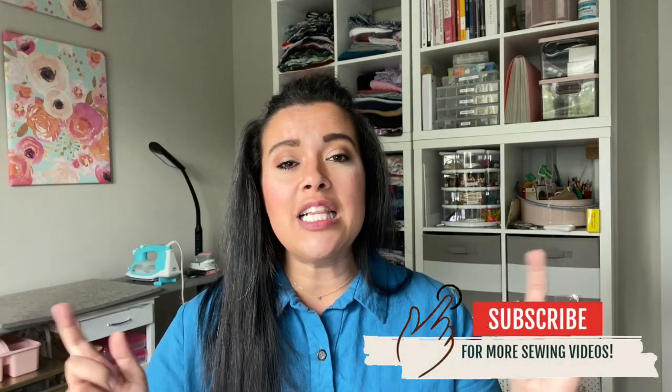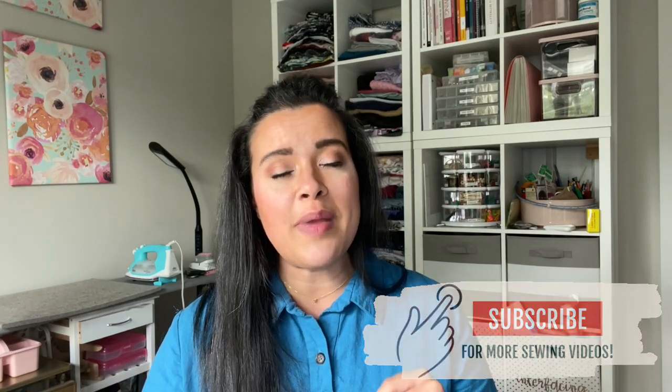Just like with the bodice video, I have tons of little tips and tricks, especially when it comes to sewing in the side seam pockets, so you're going to want to pay attention to that. Before we get into it, click the like button to make sure that other people can see this video too.